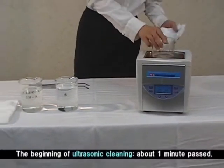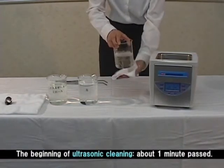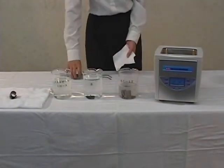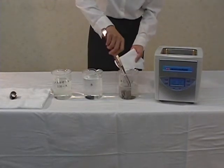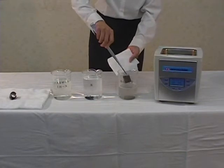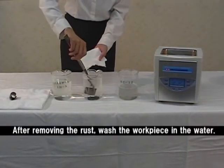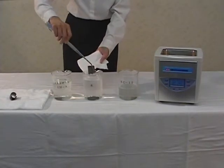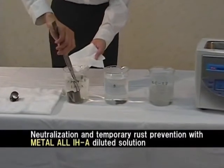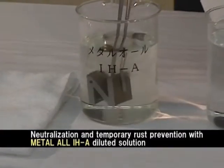After 1 minute, take the work piece out. You can remove the rust in a shorter time by using an ultrasonic cleaning machine. After removing the rust, take out the work piece from KC-12 and wash it in water. Soak the work piece in neutralization rust inhibitor Metal OIHA 20-times diluted solution.